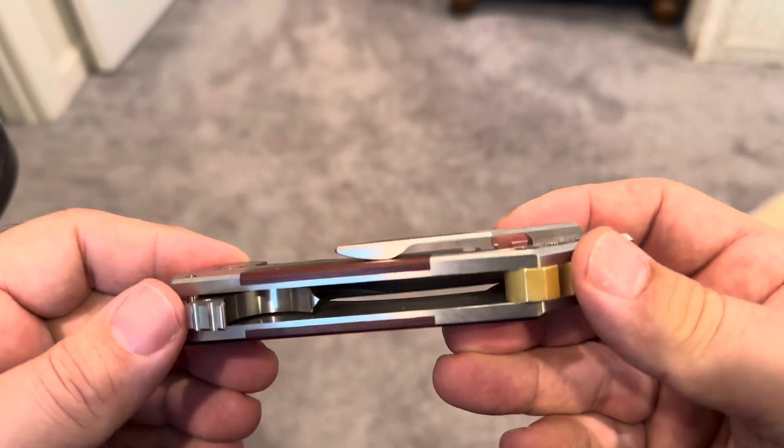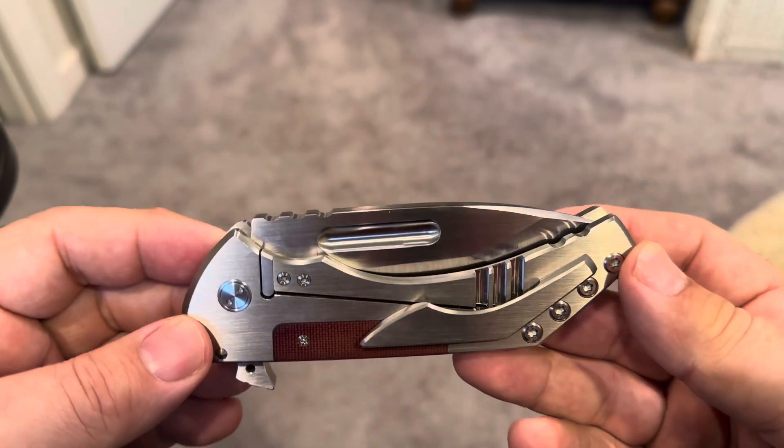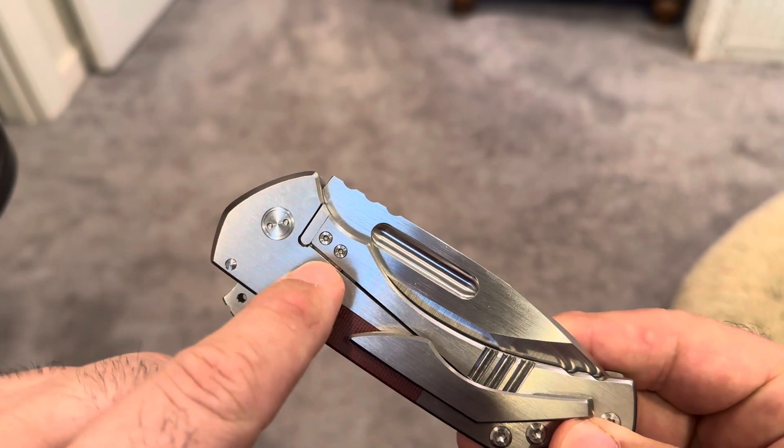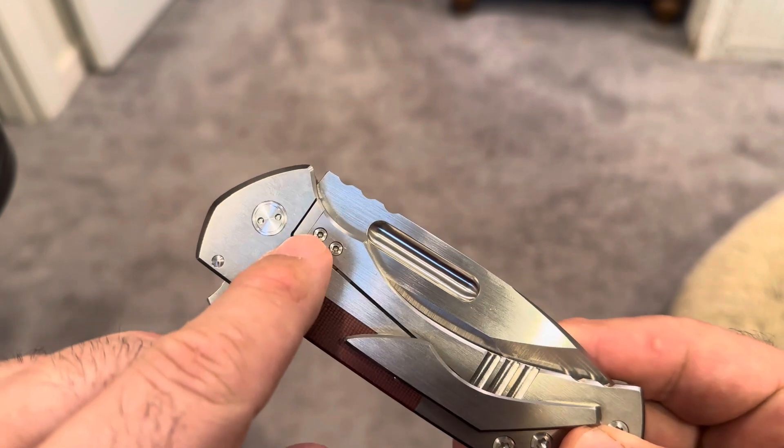Sergei is a jeweler by trade, as I've said in other videos, but you can just tell the attention to detail. Just look at the insert, the lock bar insert — it's even got a little turnout there.